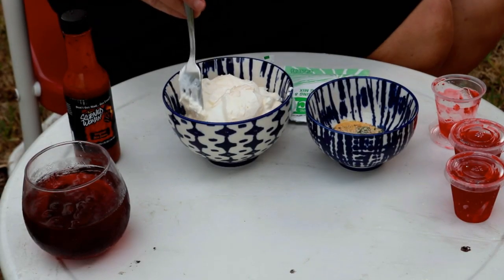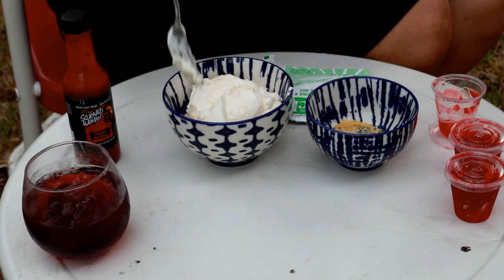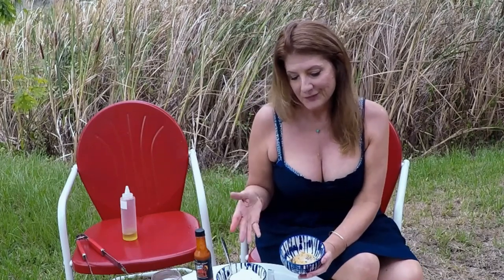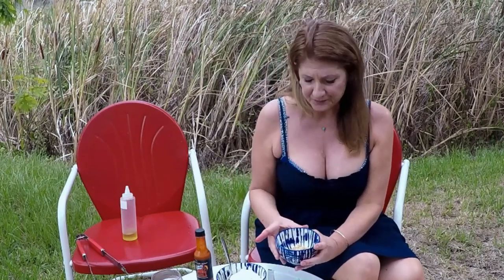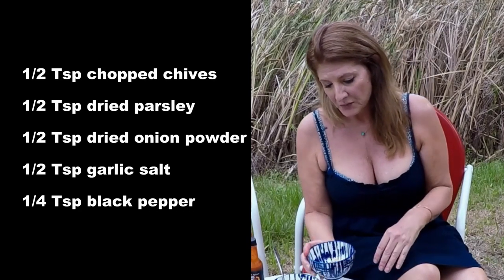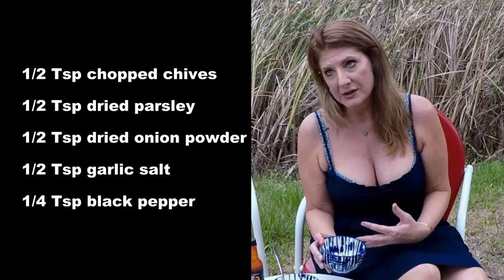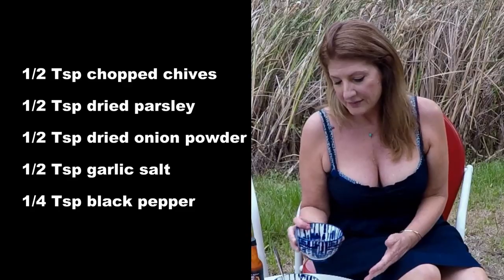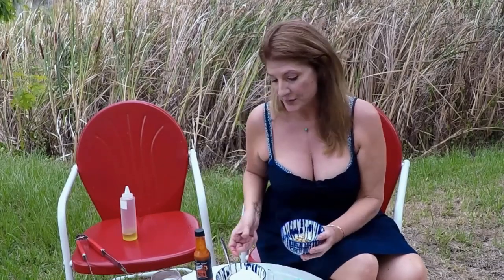So I have a cup of mayonnaise and a half cup of sour cream. Then I have these dry ingredients — they'll be in the description box, but they're really simple. It's just a half teaspoon of chives, a half teaspoon of parsley, half teaspoon of onion powder, half teaspoon of garlic salt, and pepper to taste. If I miss something, it'll be in the description box.